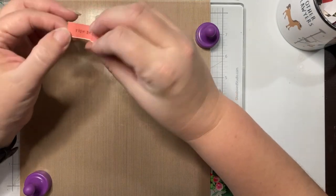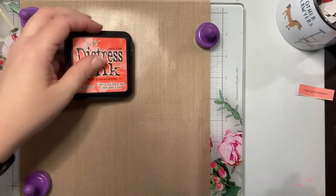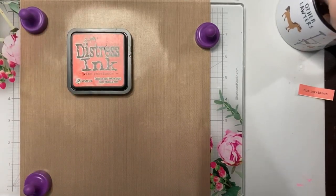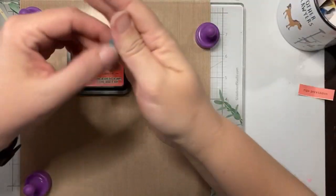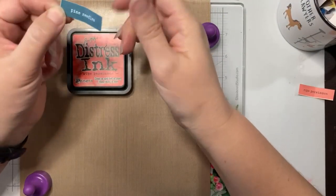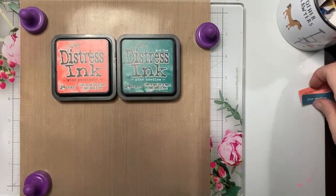Lucky number one is Bright Persimmon — let me grab that color. We're going to use Bright Persimmon for this round. And pine needles! Let me find pine needles. This should be interesting.